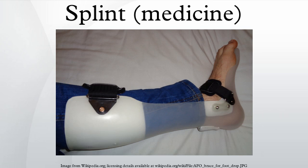A small device during the French and Indian War, generally consisting of two small wooden planks, the splint was commonly tied around the fracture with rope, cloth, or even rawhide during frontier times in American history.